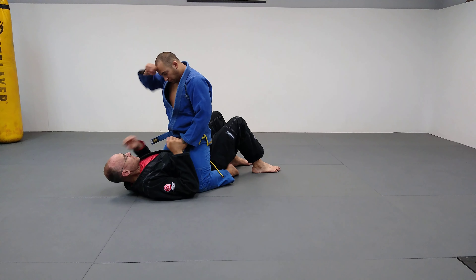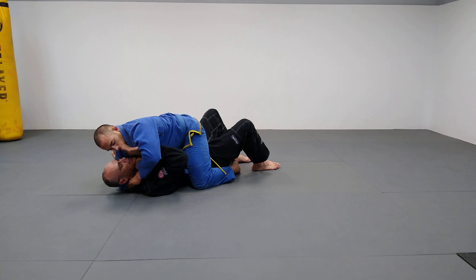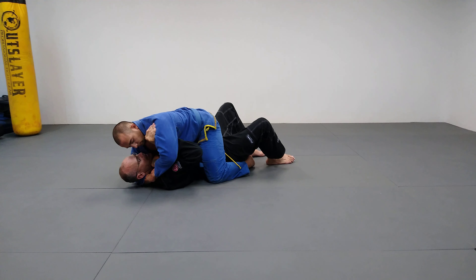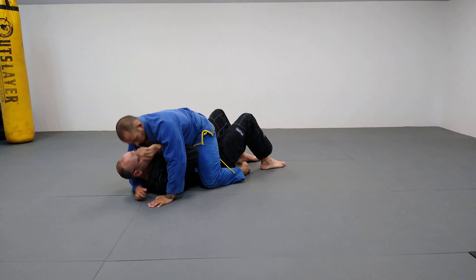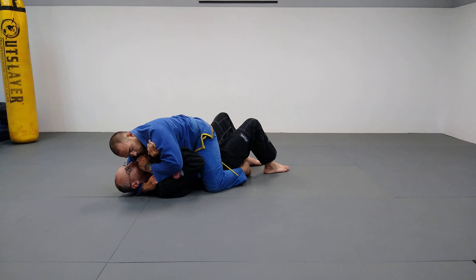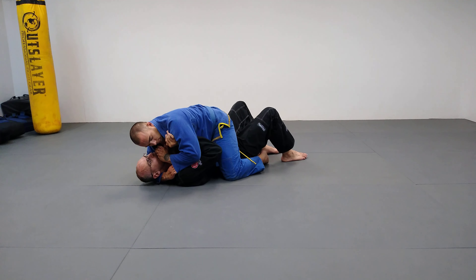If he has an Ezekiel and gets under and under, I've got to stop that second arm — because that first arm isn't the one that's going to tap me, it's the second one. If I can get my arm in and stop it, he's going to have a hard time finishing. If I know he's going to go for the Ezekiel, it's going to be miserable and I'll have to endure a lot of pressure to get out, but I've shut down his ability to choke me with the gi on this choke.